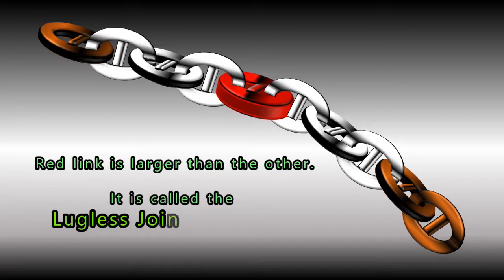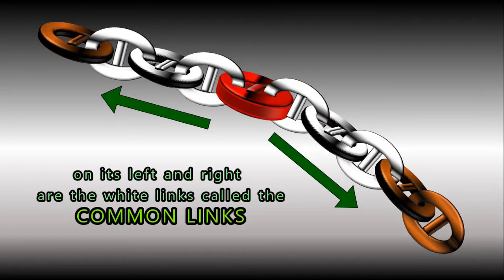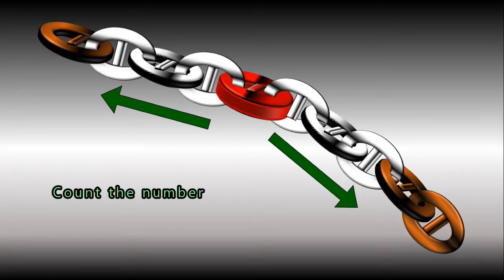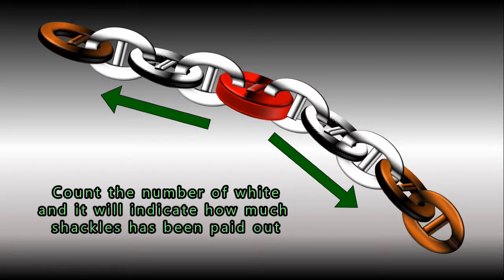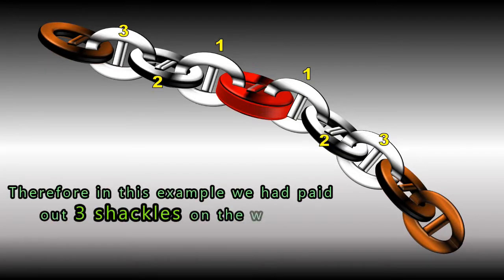The red link is larger than the others; it is called the lugless joining shackle. On its left and right are the white links, called the common links. Count the number of white links and it will indicate how many shackles have been paid out. Therefore, in this example, we have paid out three shackles on the water.